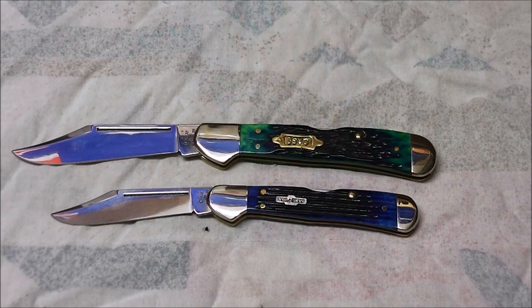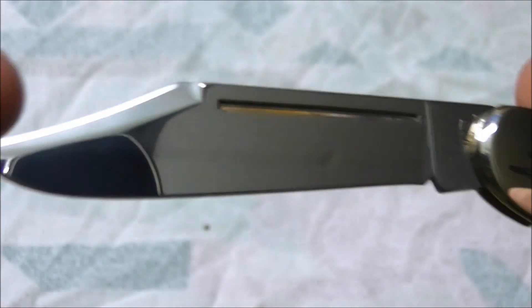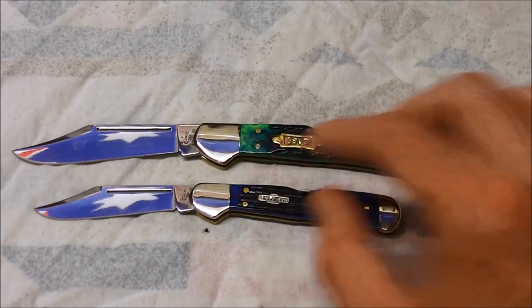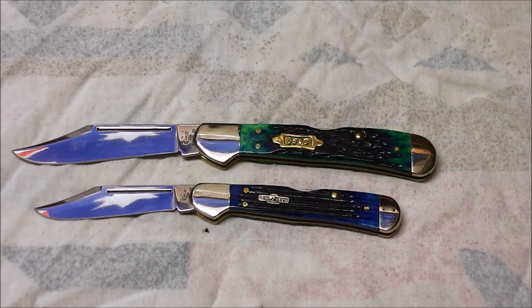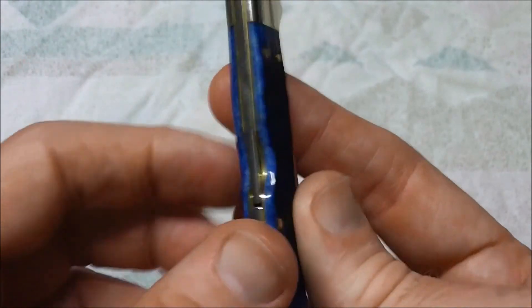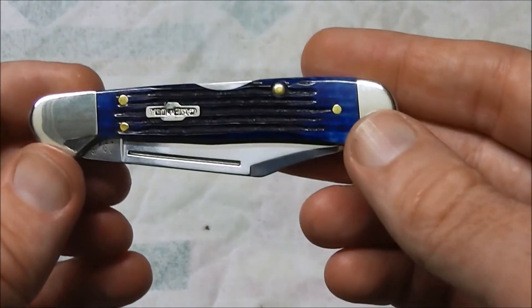We should talk about the specs on the Mini Copperlock. It has a clip point blade and just like its big brother it has a swedge ground in, which you can see there on top of that clip. It features a full length groove for nail opening rather than what is more commonly known as a nail nick, and that works quite effectively. The cutting edge on the blade is 2 and 3/8 inches or 60mm. The length of the knife open is 6 and 3/16 inches or 157mm. When we close the knife up, the size comes down to 3 and 1/16 inches or 91mm. It also has quite a slim profile and very light — nice and easy to carry. The weight on this one is 1.9 ounces or 54 grams.